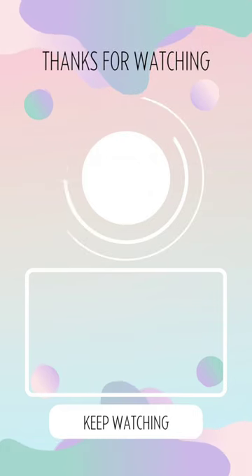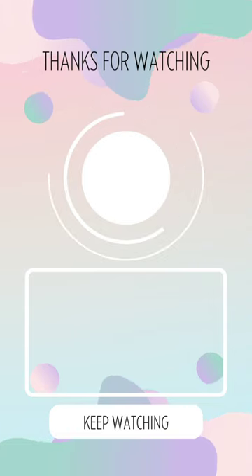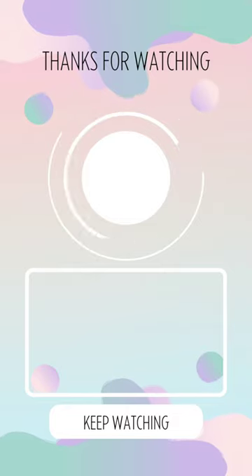Thank you guys for joining us on another video, we greatly appreciate having you here. We will see y'all on another one — don't forget to check out our many other tutorials here on our channel. Be blessed and be safe.